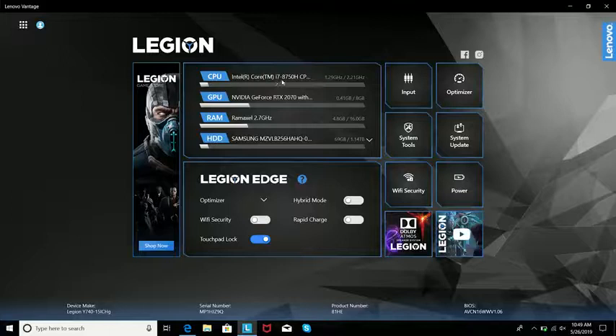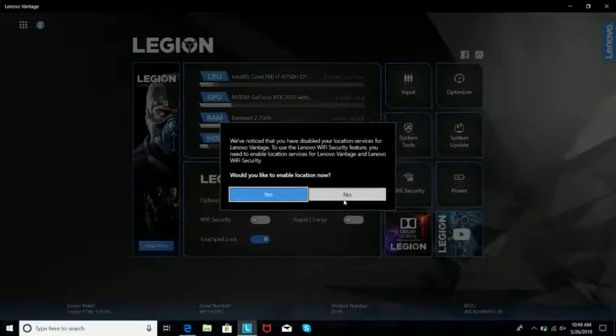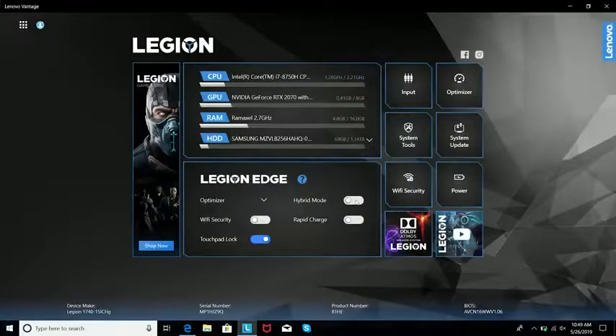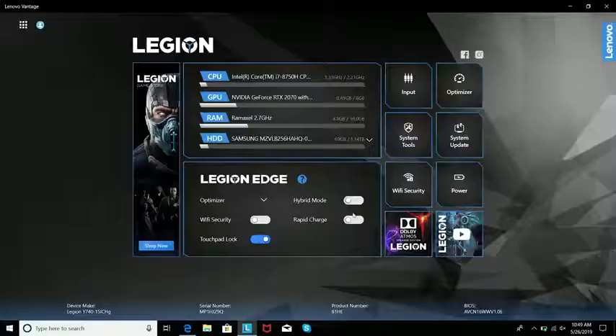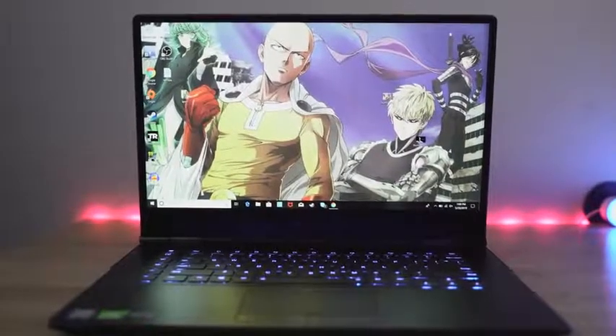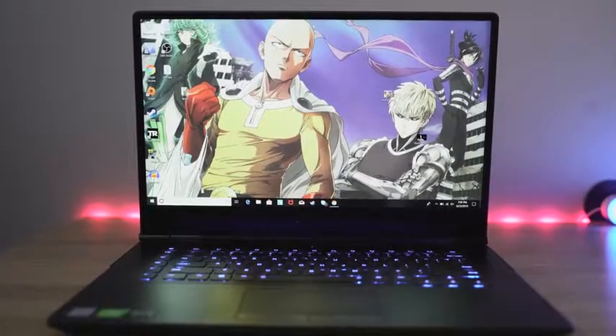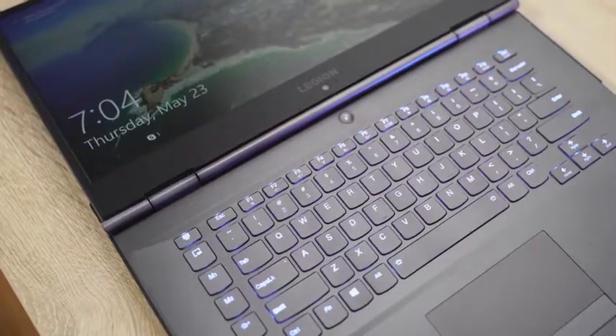Speaking of specs, you're looking at an 8th-gen Core i7-8750H, 16 gigs of RAM, a Samsung SSD 256GB with 1TB extra storage — enough space for all your games. The display is a 1080p panel that's nice and solid with really vibrant colors, though I'm not a fan of the bottom-facing camera placement. Companies, please stop doing that.